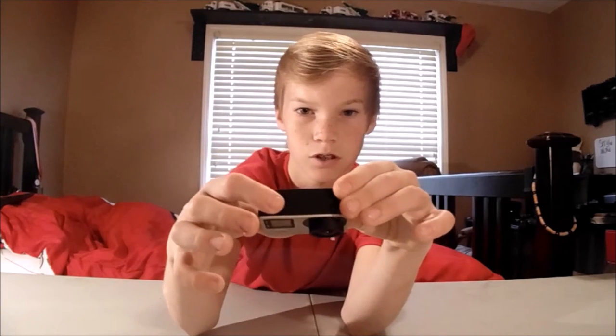To start this camera up, you hit this front button right here and it'll boot on. This top button right up here you'll hit to start recording video. This side button right here turns on Wi-Fi and takes you to the settings. That's basically how you turn on the camera and go to the settings.